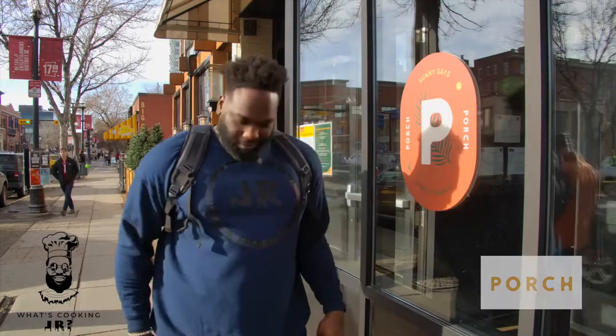Welcome to another episode of What's Cooking JR. We're in Calgary visiting Chef Scott at The Porch. We're going to clean some octopus, learn how to plate properly, and get some crushable cocktails. Let's go!